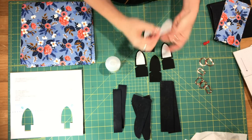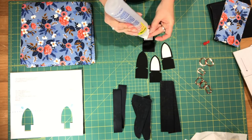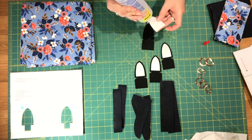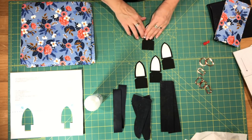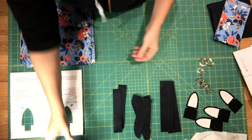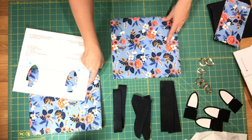You don't need a lot of glue, just a bit. I'll set these aside while we work on our body panels and give them a chance to dry. Now, I'm only going to show you exactly what you need to do with one of the panels and then you'll have to repeat all of these steps with the second panel.